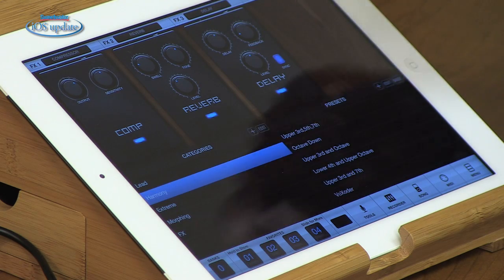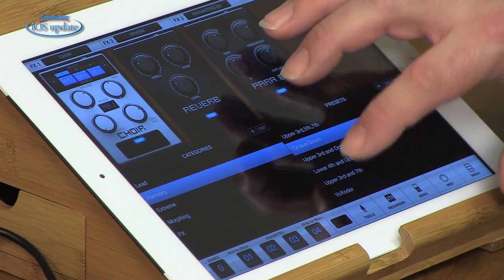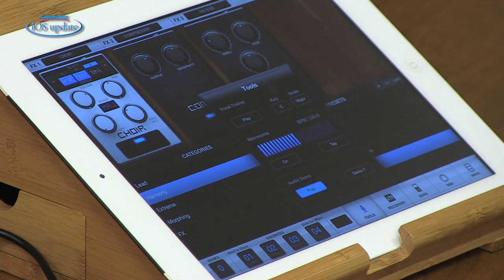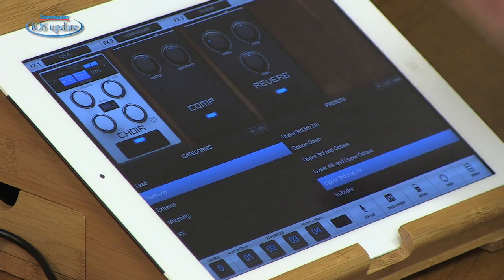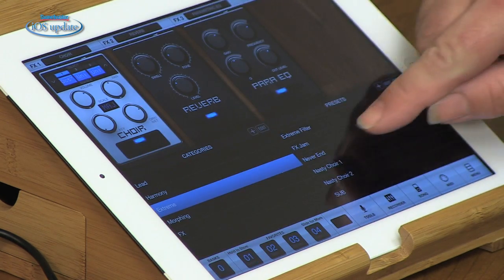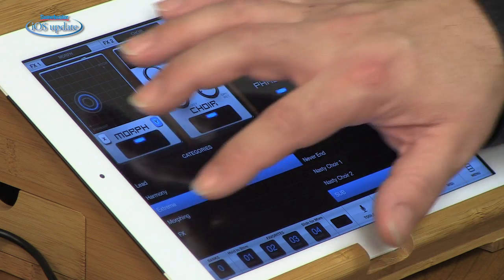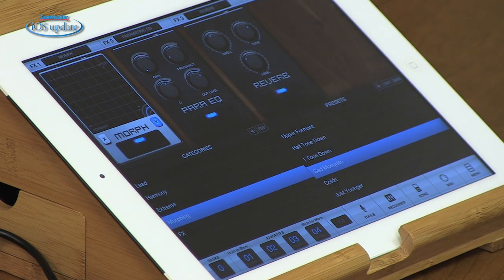We can also shift over to some harmony effects, like octave down and upper third and seventh. There's also a demo built into Vocalive so you can listen to all the effects using a pre-recorded track. We'll just open that up and play the demo: 'On a lazy summer day, where soft winds blow all the fears away. Then the dancing summer sound.'